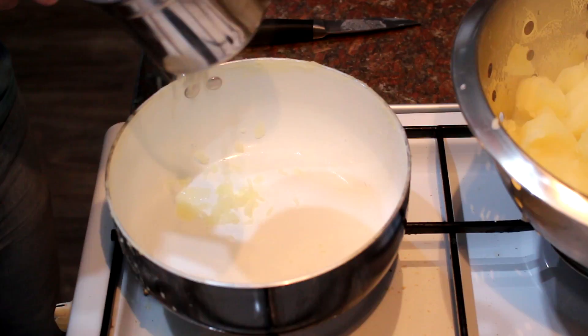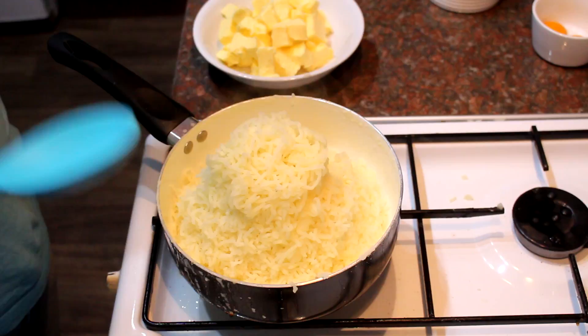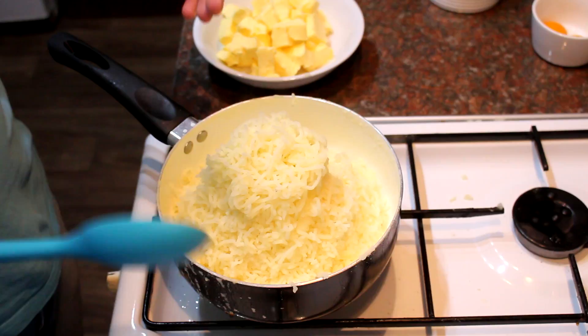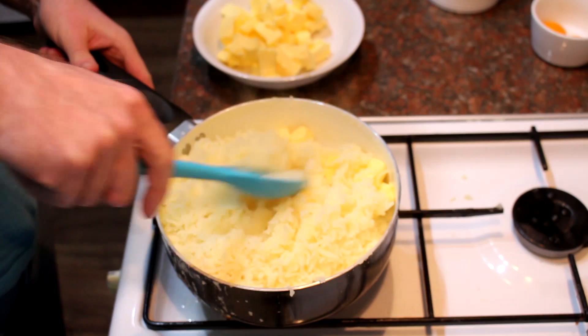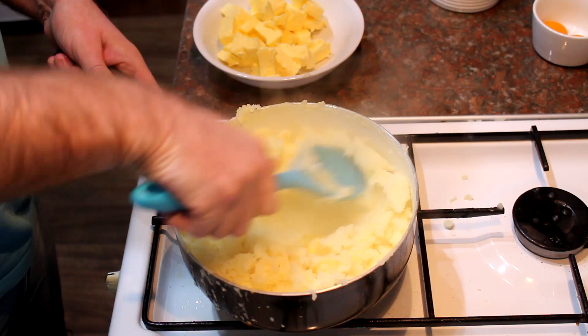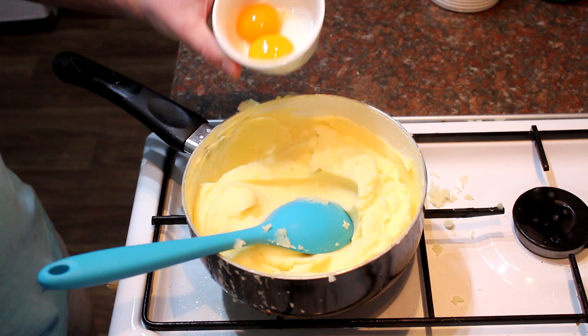Once you've drained your potatoes, start passing them through the ricer. Load a couple of potatoes in, press down, and out comes mashed potato. Repeat with all your potatoes until you've got a nice fine mash. Put it back into the pan you cooked the potatoes in — there's still some residual heat to keep it warm. Then start adding your butter. I've cubed it and it's at room temperature, which helps it melt easier. Work it in a bit at a time, a few more cubes at a time, until all the butter is completely melted and you've got a nice smooth mash.